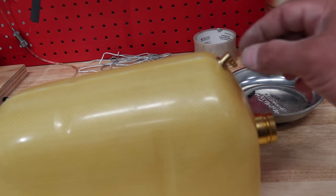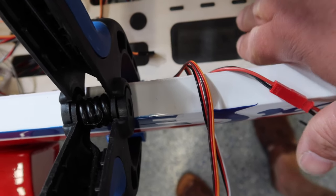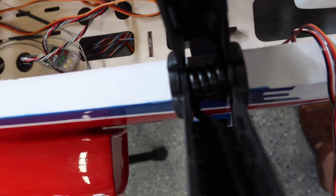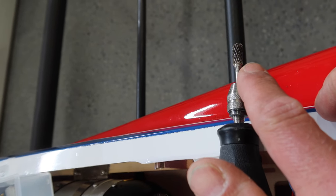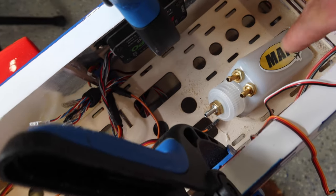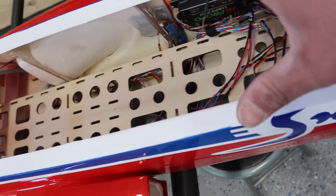We're going to use the stock opening here for the UAT, which kind of just makes sense. The opening is a little bit too narrow, so we need to take the Dremel and open that space up just a little bit. We'll use the carbide Dremel bit to open that space. We took a couple millimeters off each side and now our UAT fits in there perfectly.